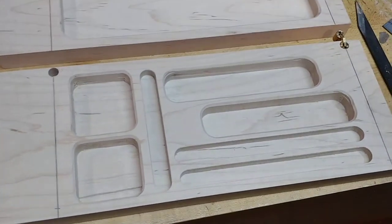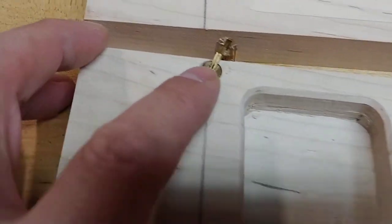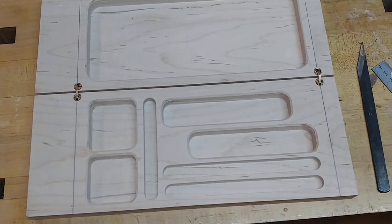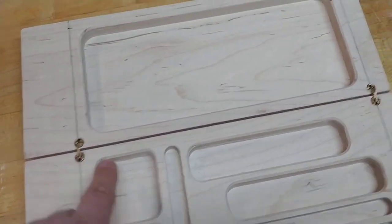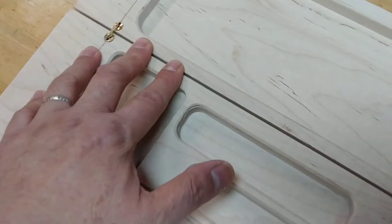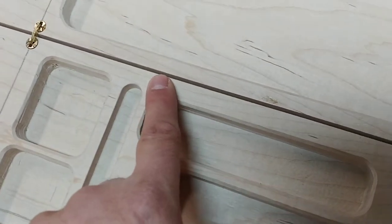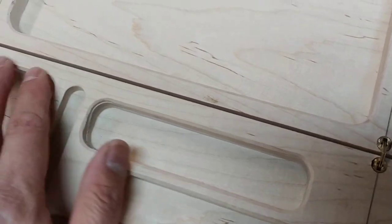I just drilled the first two holes — let's go ahead and insert these. You'll see: perfect, nice and flush. Now we'll go ahead and drill the opposing ends. These line up perfectly, and that's the beauty of setting up your fence on your drill press. The most important thing about setting up your drill fence is that you have this consistent gap right along the end of the case — which is really perfect.